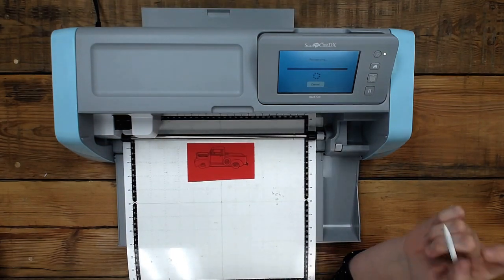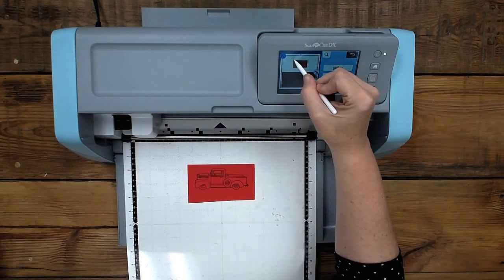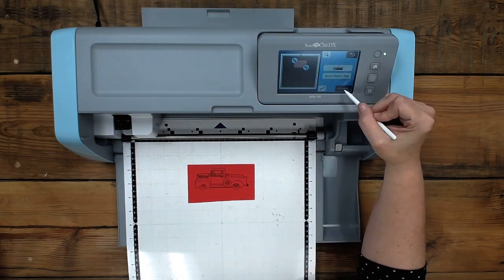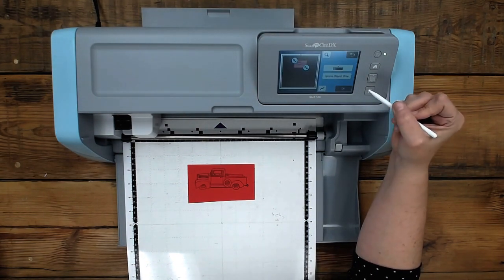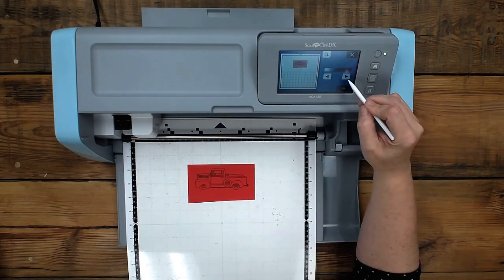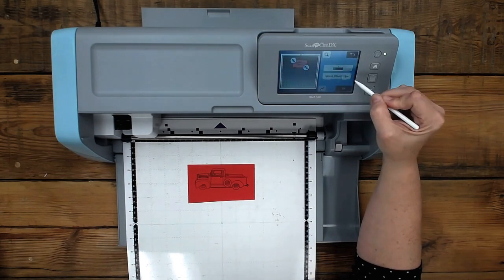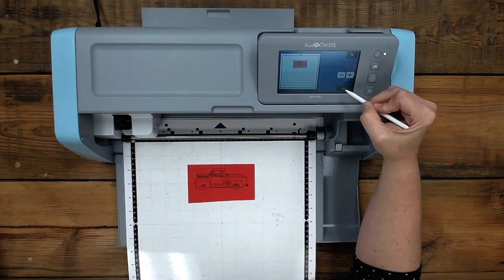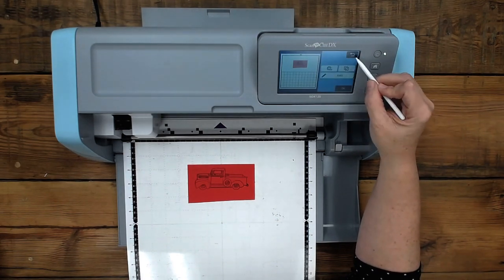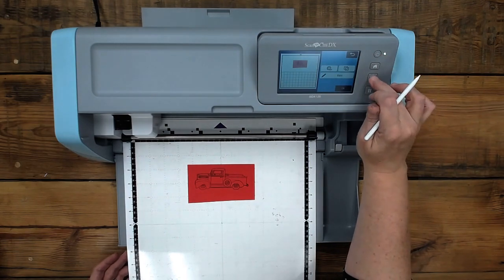Chloe asked, can you scan and cut a die cut? It's not seeing this truck on this red cardstock. See, it's not seeing it very well. I think I can cut this with an offset and be okay — let's try it. I usually like an offset anyway. Nope — it's not going to work. It does not see it good on this colored cardstock. Just know that. What's interesting is I did it yesterday on a tan colored cardstock — so it could just be this cardstock.